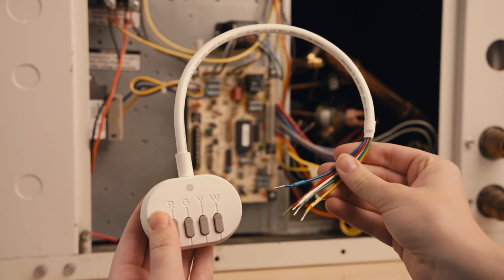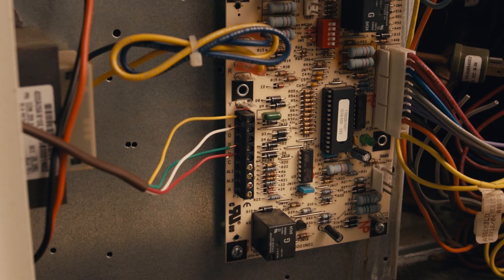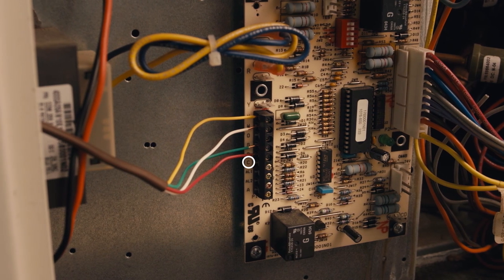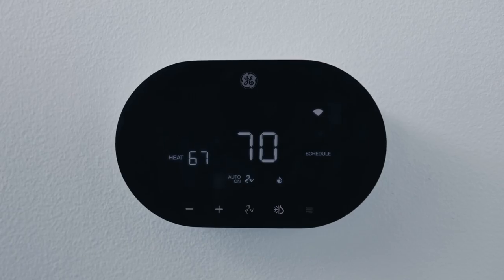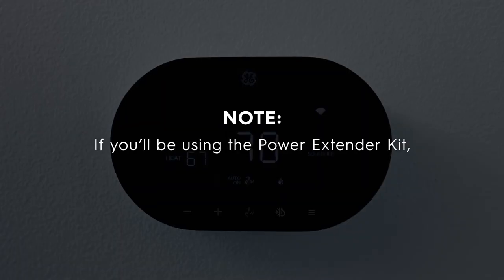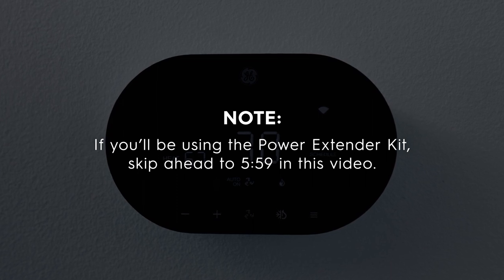The second way is through the power extender kit, which will power your thermostat directly. If there is no C-wire present, you'll need to use the provided power extender kit to operate your thermostat. If you'll be using a C-wire during your installation, keep watching. If you'll be using the power extender kit, skip ahead to 5 minutes 59 seconds in this video.